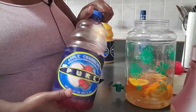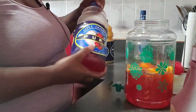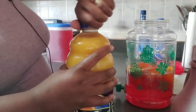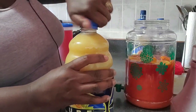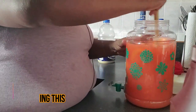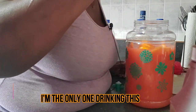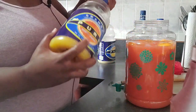I'm not measuring anything, I'm just pouring to taste. I have my apple cranberry juice, my orange juice, and my pineapple juice. I'm going to stir this with a wooden spoon, and then add a little more juice.